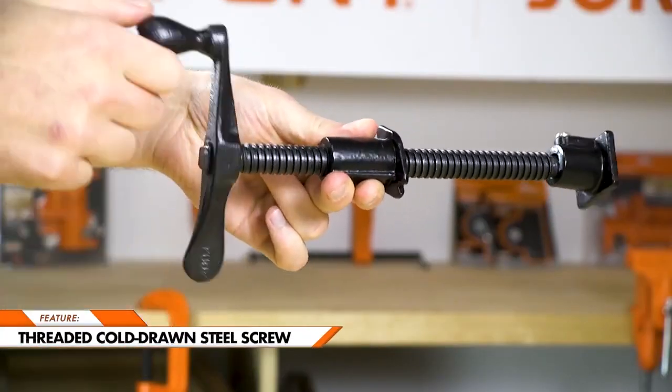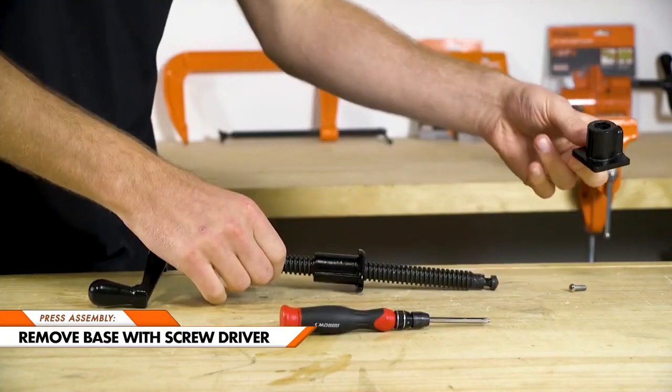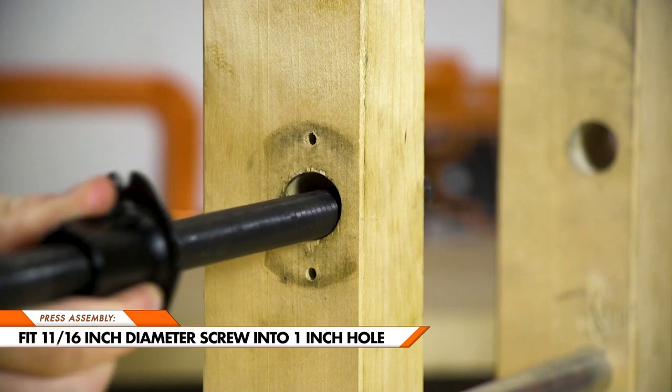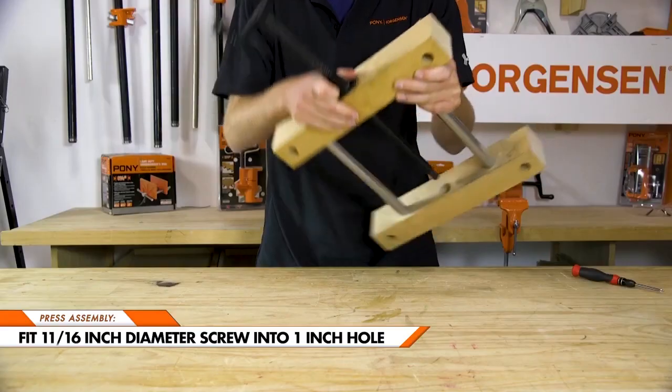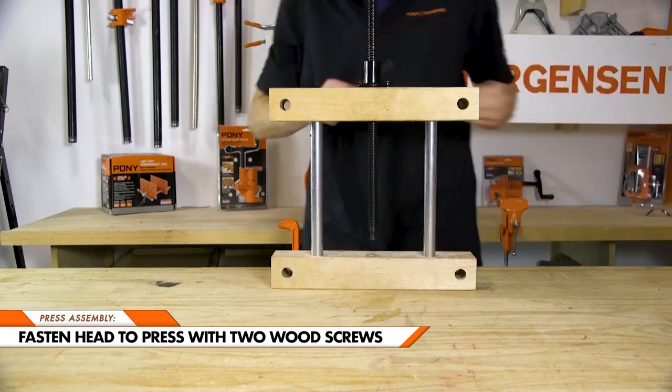Complete with a large cast iron swivel base and a threaded screw made from cold drawn steel. The base can be removed with a screwdriver, and the 11/16-inch diameter screw can fit easily into a 1-inch hole. The head can be held in place with two wood screws, creating a tight hold.